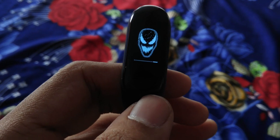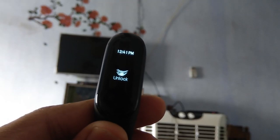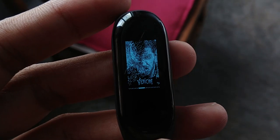What's up guys, welcome back. Today I'm here with my second custom resource for Mi Band 3, which is based on the Marvel character Venom. Stay tuned — we will talk in detail about this theme. Also, my next theme will be based on Dragon Ball Z, so make sure to hit subscribe.